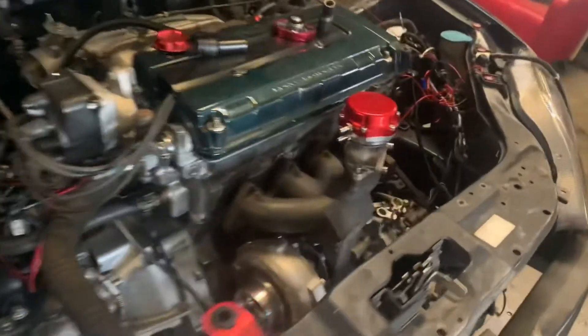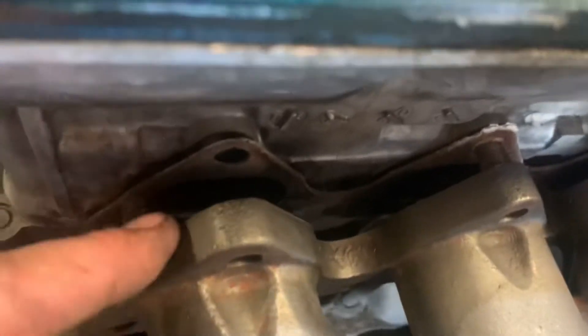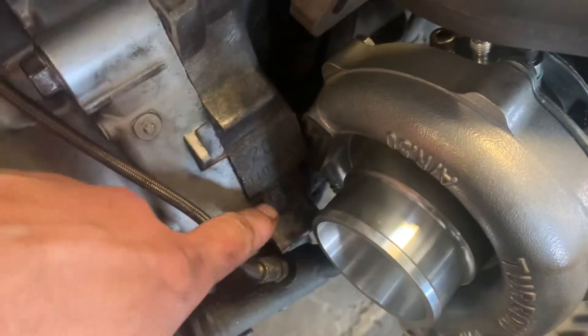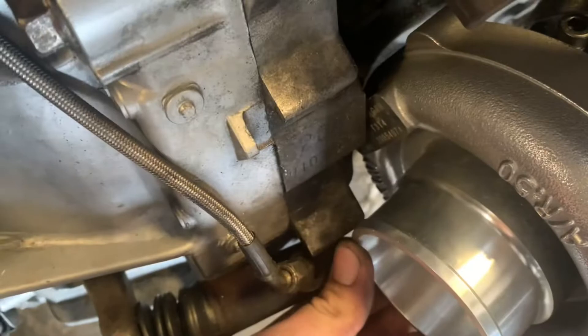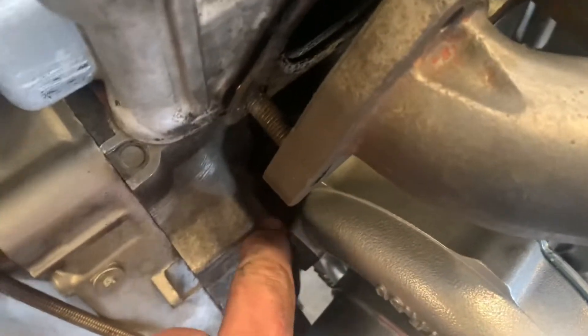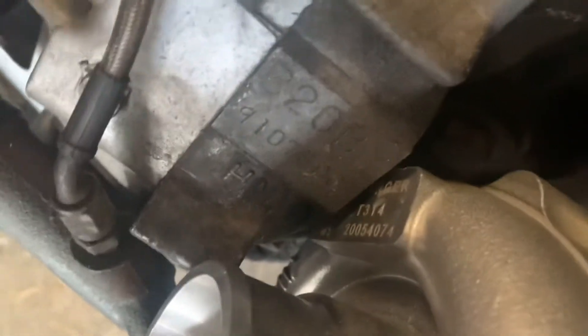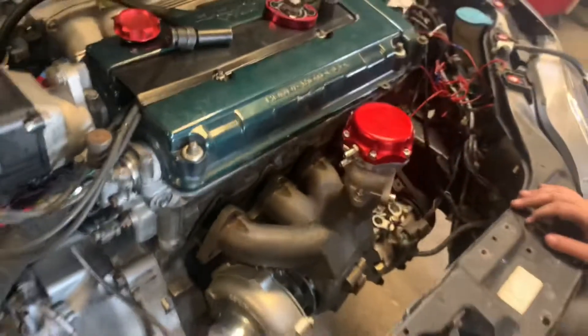Alright, this is where we're at so far. We've got the turbo mounted on here, which you can see. We've got a problem — the problem is the turbo is hitting the block right here. That part's hitting right there, and then maybe this rib. I don't know if you guys can see back there. It starts right here, this rib down there. I think we can notch that out and maybe she'll slide on there. So we're going to do that now and we'll get back with you.